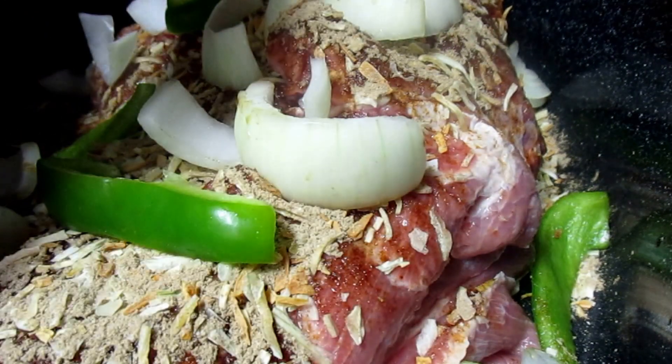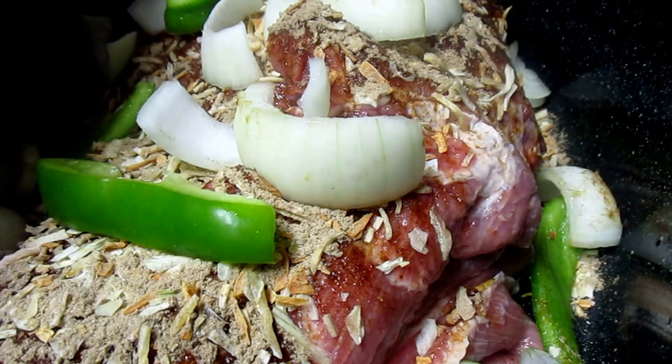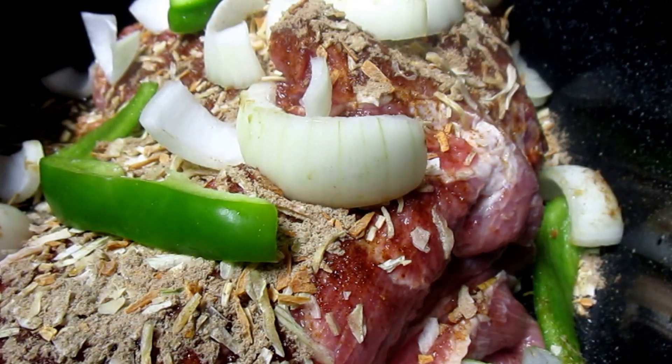I won't use a gravy seasoning pack or anything because, like I said, that Lipton onion soup is already salty. So this is all you do to prepare this — I'll bring you back and show you.